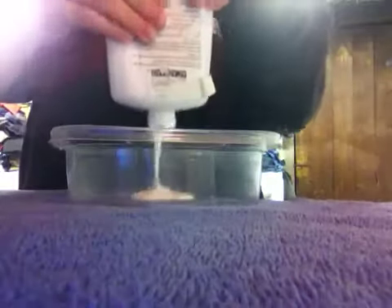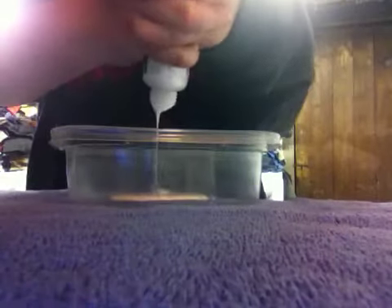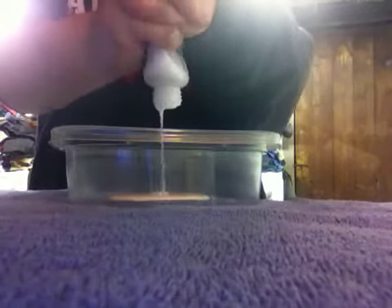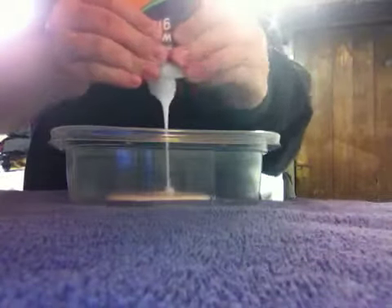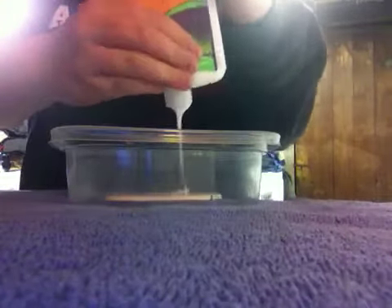So what we're going to start by doing is having our container here and just simply pouring all this glue. I'm going to pour the rest that I have because I don't have much left. One average glue bottle gives you around seven different batches, but that depends on how much glue you put in. This is my seventh. Just trying to get as much as I can into the container. And all this stuff comes off the towel, so don't worry if you get anything on the towel.